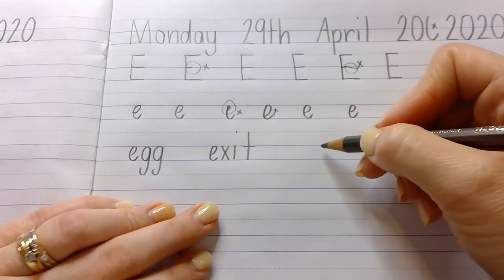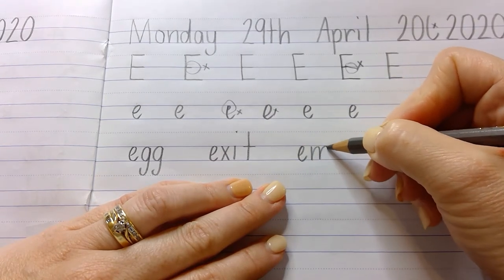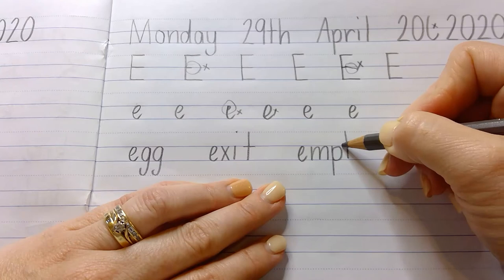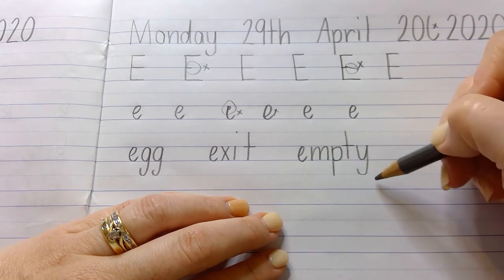After a finger space, the next word is empty. The drink was empty. Now a lot of these letters are going to go down or up — we've got our P that goes down, our T that goes up, and then our Y that comes down to that dotted line. So the P should come down as far as that Y.